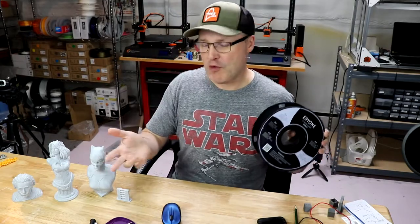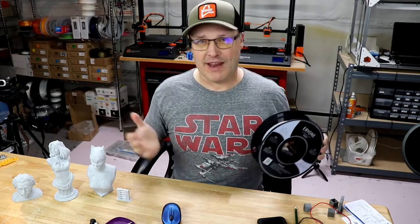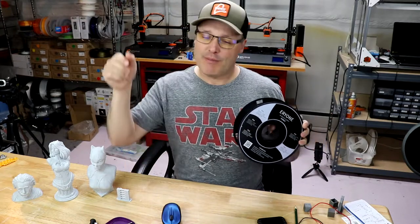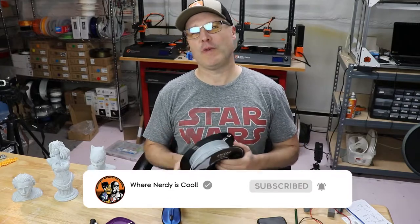Hey YouTube, welcome back. This is where Nerdy is Cool. My name is Paul and this is my channel where I talk about all things nerdy. I'm huge into 3D printing. I got Stormtrooper suits, I got a Batman suit, I have a full size R2-D2 — the list goes on. So if you're not a subscriber and if you've never seen me before, make sure you hit the button down below and become a subscriber. I don't want you to miss any of my cool videos.